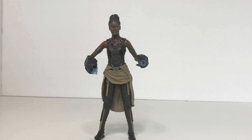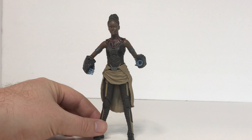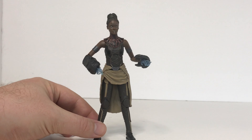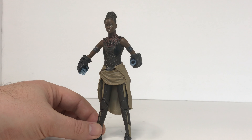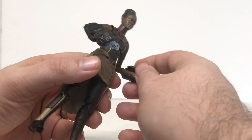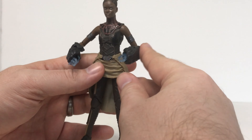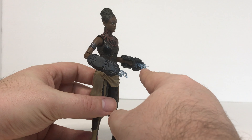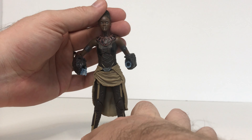Here's Shuri out of the packaging, and overall I think Hasbro did a great job of capturing the MCU actress in figure form. I do like the accessories she comes with, which are her Panther cannons that clip over her arms. They clip on with a tight grip, so once you clip them on they're a little hard to get off. But I do like the effects, making it look like she's actually fired them or is about to fire them. The paint work on this figure is really amazing.